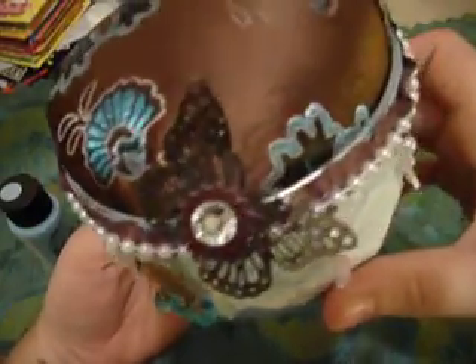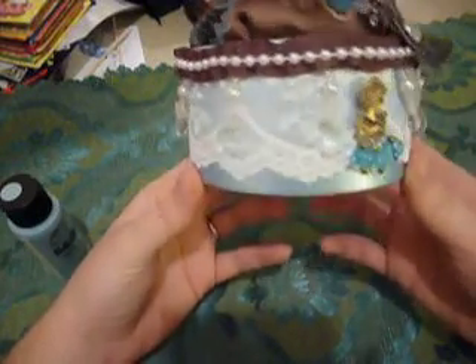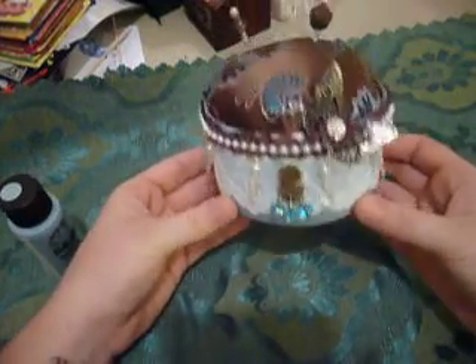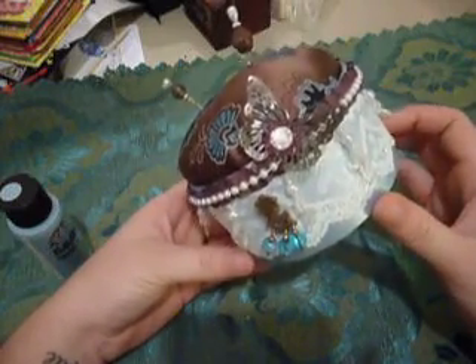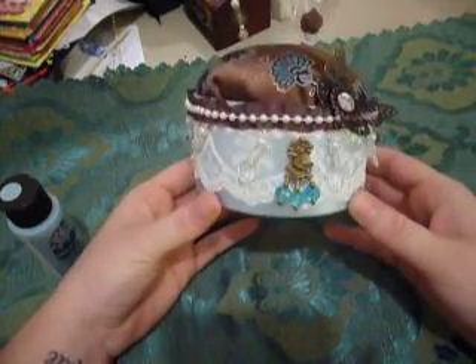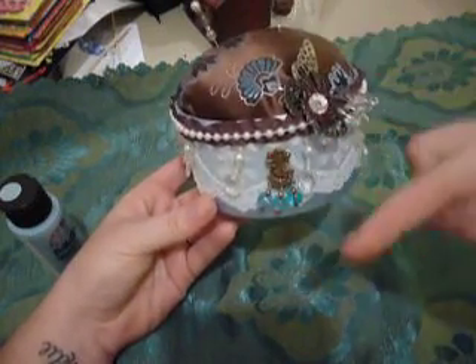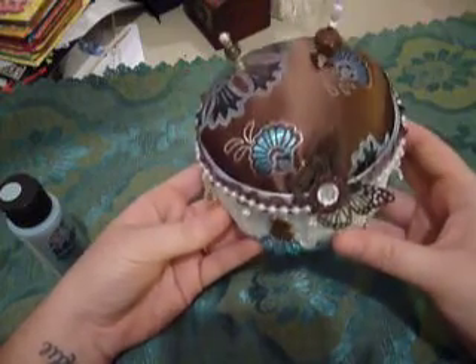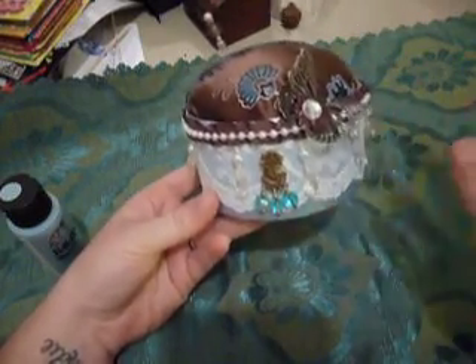So yeah, that's my very first pin cushion — I think it looks quite pretty! You guys should check out her video, I will definitely remember what it is and put it in the description. Give it a try, this was fun, I really like it. Okay, good night guys, bye!